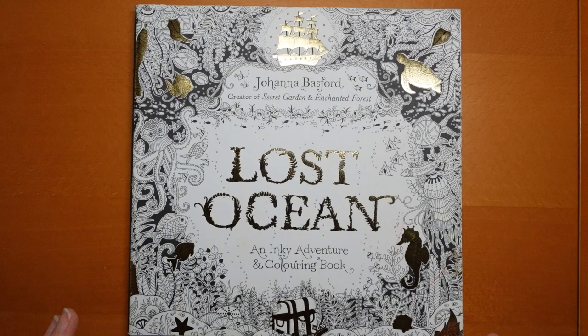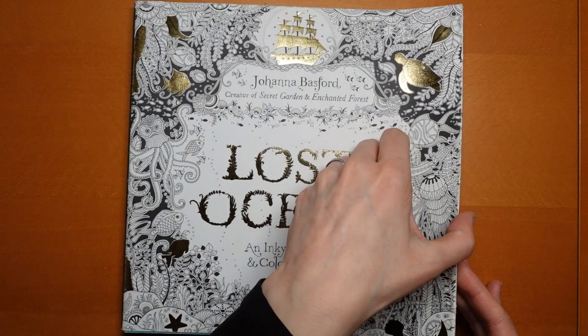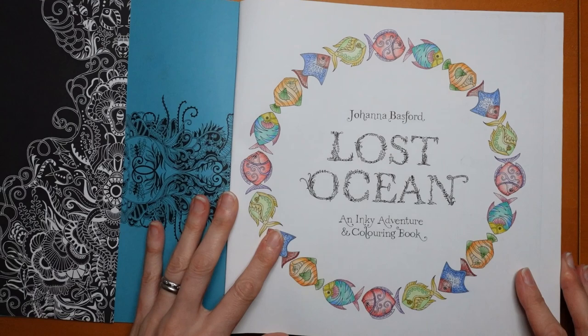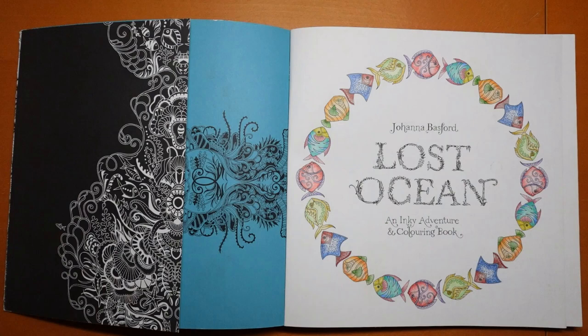Hi everyone, I have another flip through for you today — another request to have a look through my completed Lost Ocean book with some commentary. So this was completed a long time ago, you can see how dog-eared the cover is, but I have got a new version. I think the videos I've made for Lost Ocean aren't from this version, but we will find out as we go.